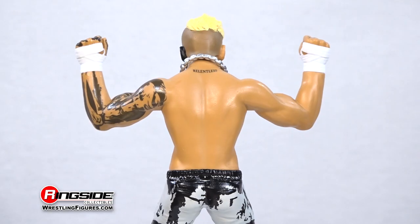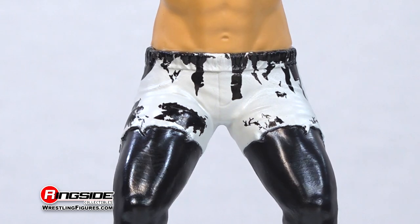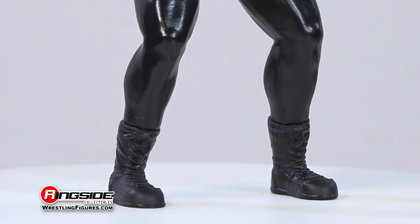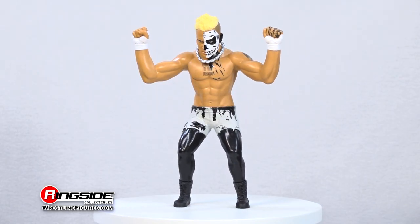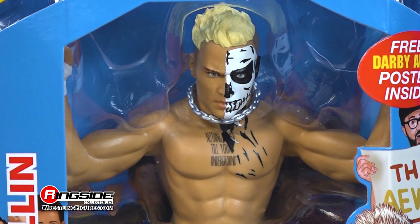This figure features accurate and, at the time of filming, up-to-date tattoos, white fist tape, black and gray shorts, and black spandex and short boots. This Darby Allin Unmatched is also styled after the old-school LJN and Gloob action figures from back in the day.